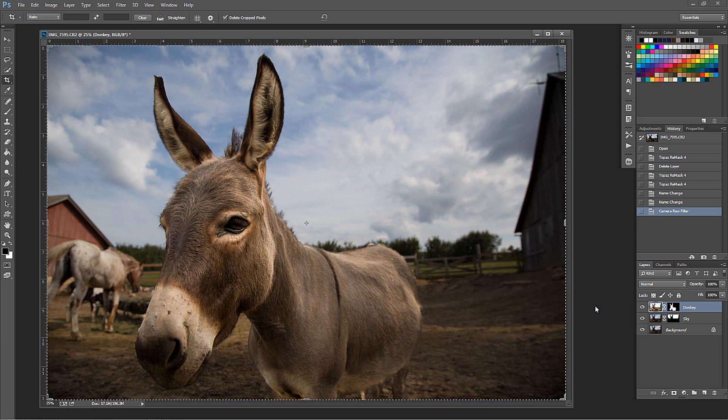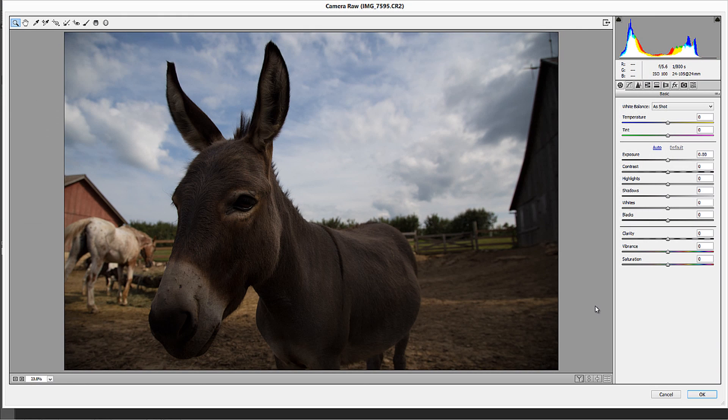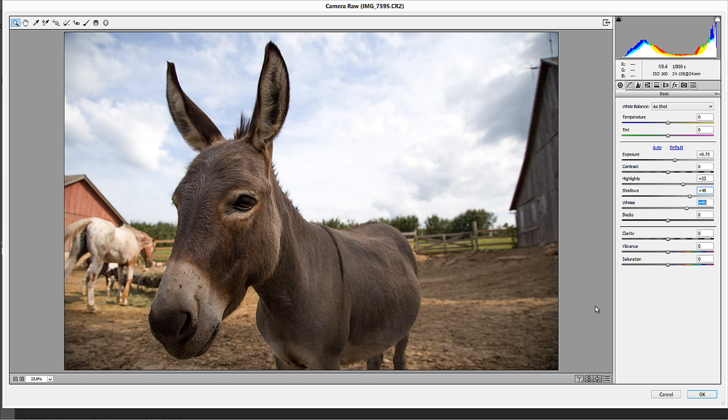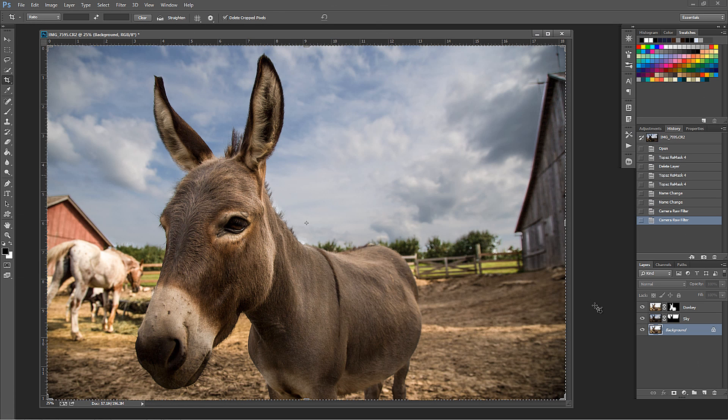Now I'll go to my background layer and press Control+Shift+A. I'm going to process for the background - bring in some exposure, bring in some highlights, take some shadows away, bring in some whites. I needed to independently adjust these because of the intricacies of this image. Do I want some clarity back there? Let's make that really dirty looking farm. Vibrance - sure, a little bit of vibrance will be good too. Press OK - so now our background looks good.